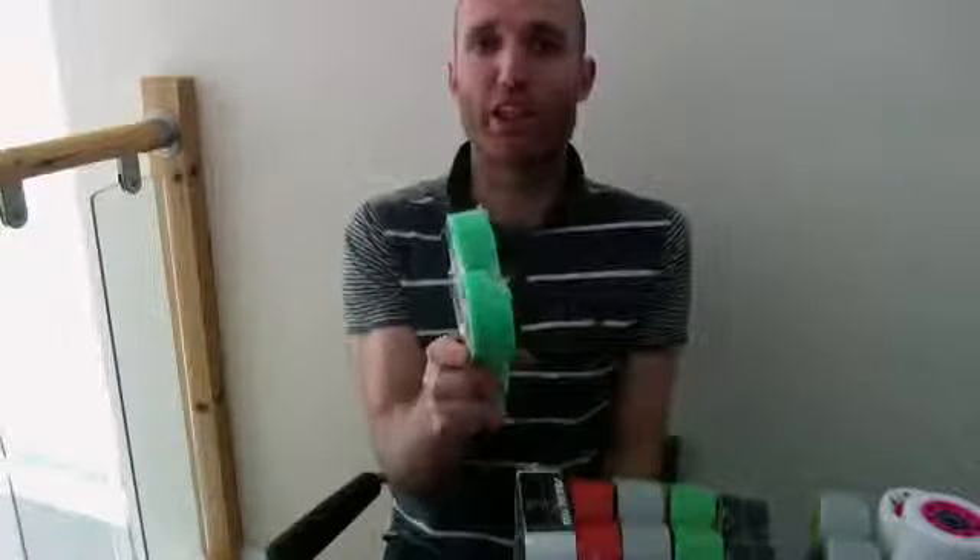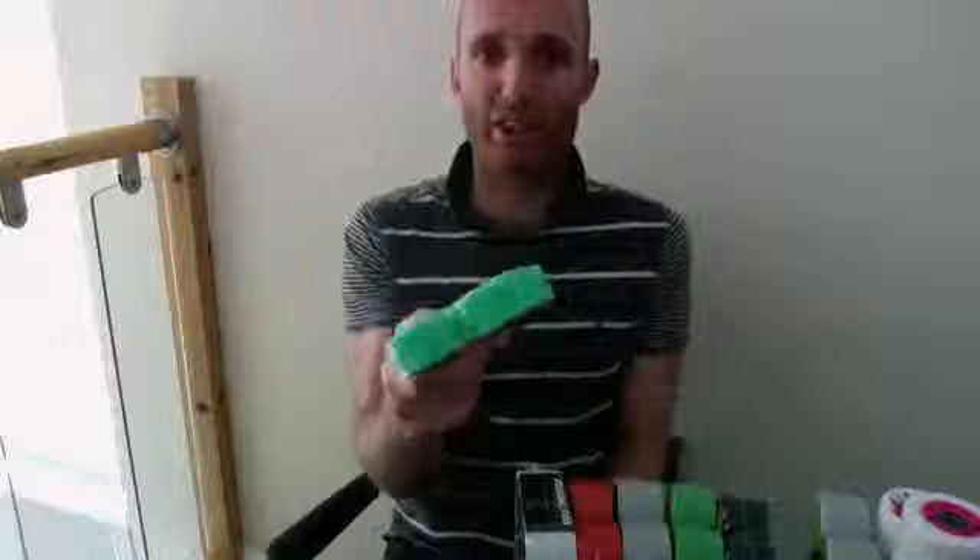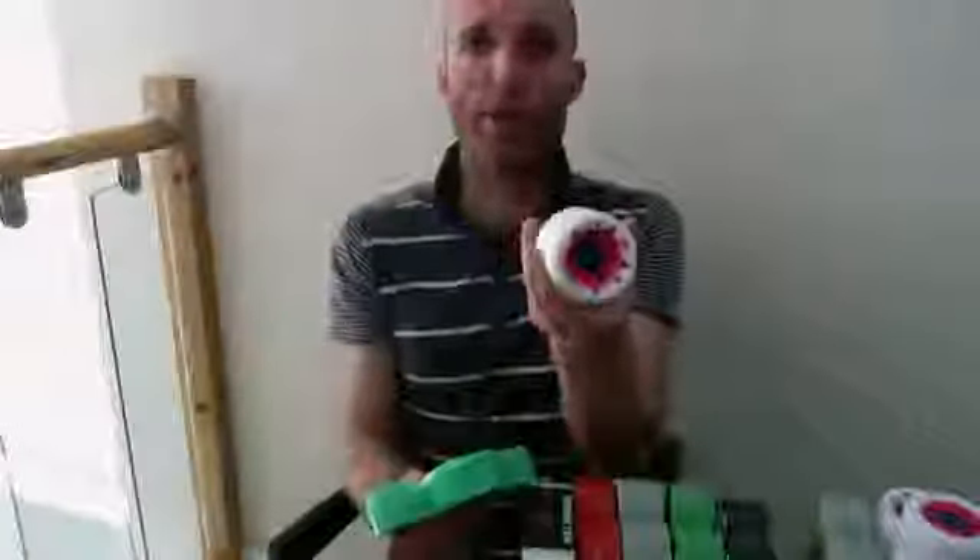So to summarize: slimmer wheel — more agile, faster, less drag. Wider wheel — more stable, more grip.